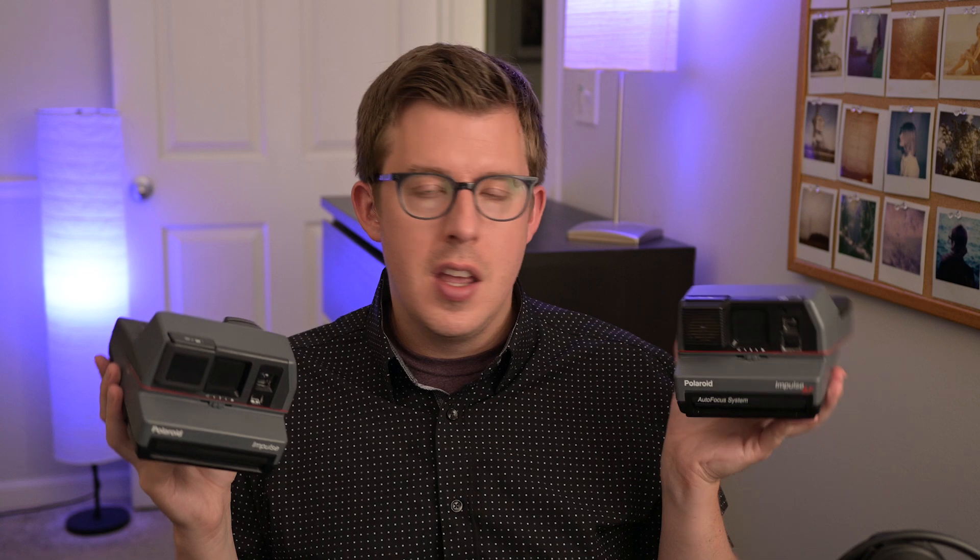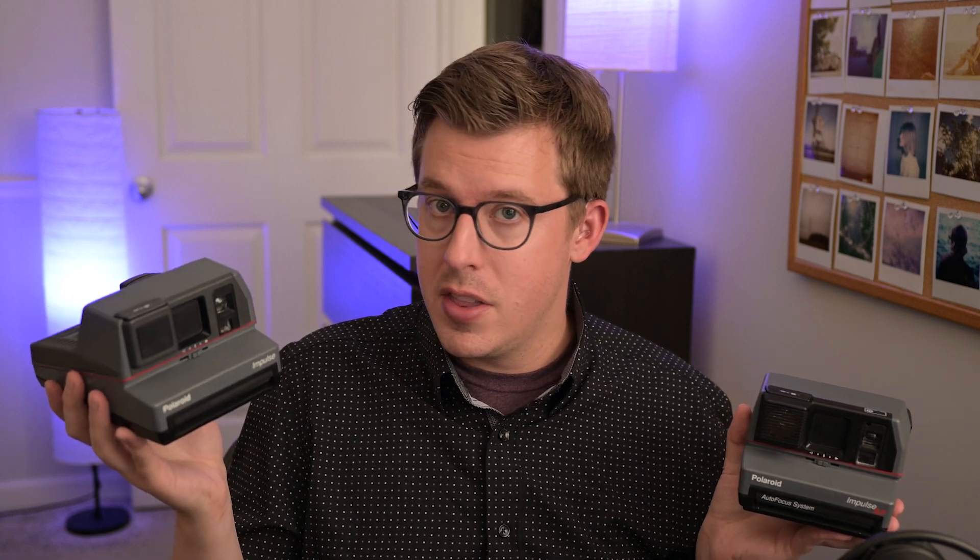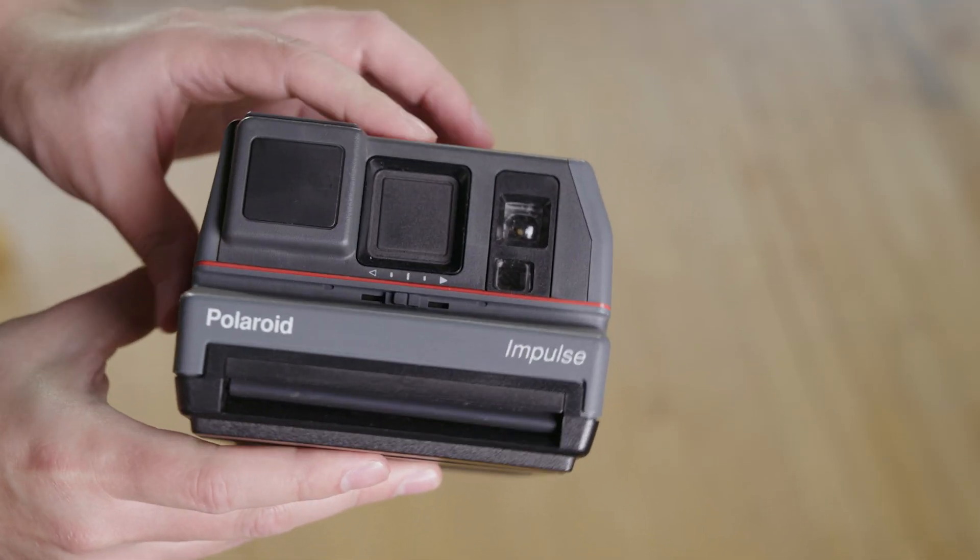Would I seek it out? No, it's not that special of a camera. I'd say it's probably one of my favorite fixed-focus Polaroid cameras, but if you're going to spend money and time researching a camera, I would go with the Impulse AF or any other autofocus-capable Polaroid camera. So what do you think? Have you shot with the Polaroid Impulse, not AF? Is there another fixed-focus camera you like better? Let me know down in the comments. Thanks for watching and happy shooting.